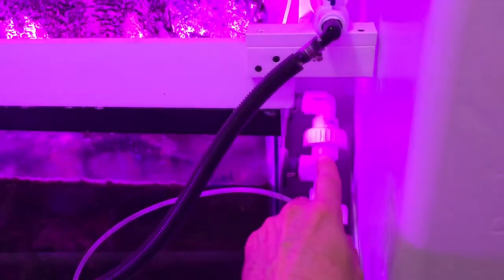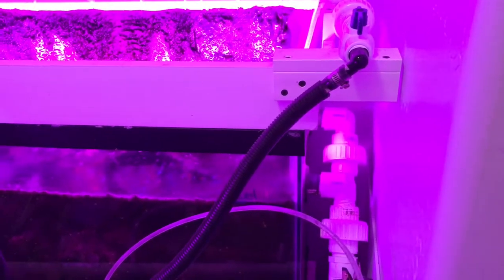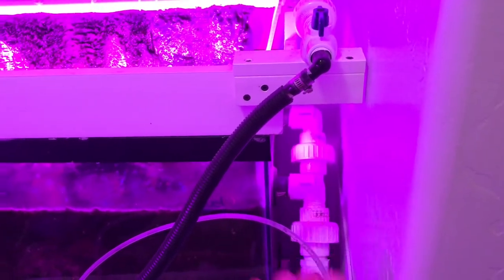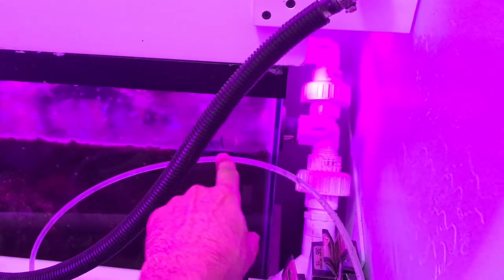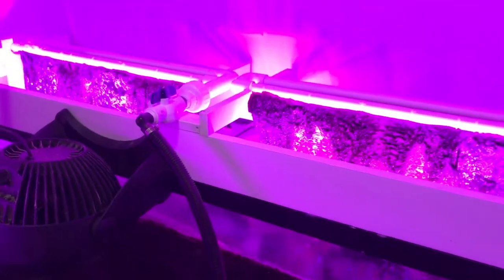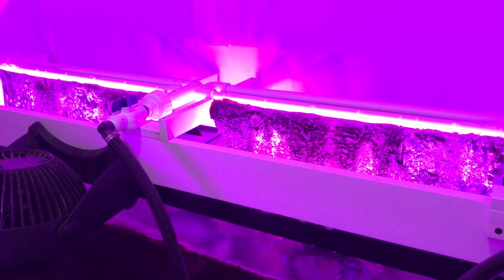That's also why I always put secondary drains on everything. This algae scrubber has been going for about a year and I think I've only had it get clogged and start using the secondary drain once. Usually I catch it — the water level will start climbing above my mark and then I know I need to clean that screen.